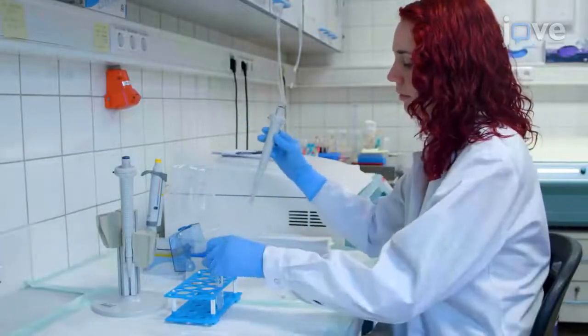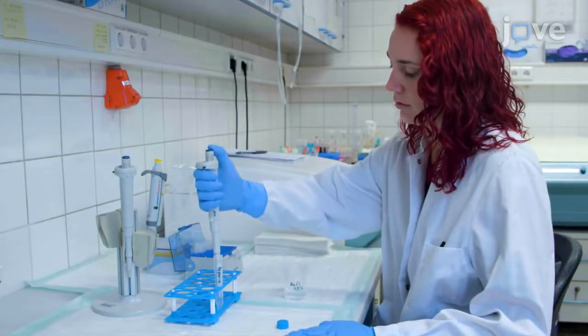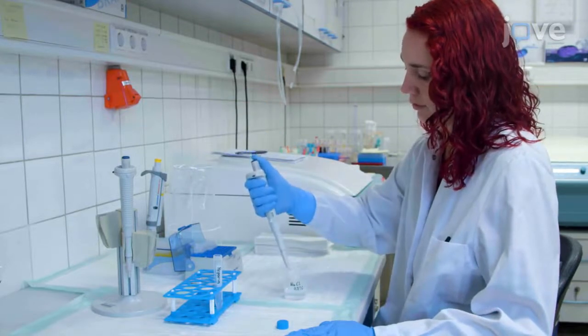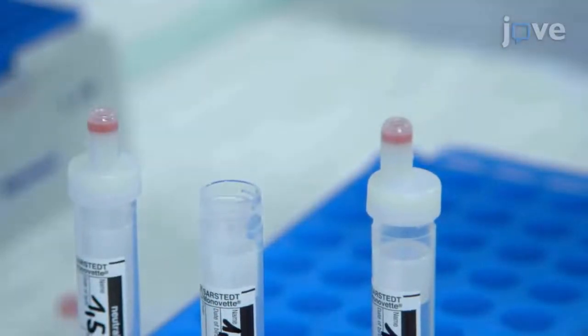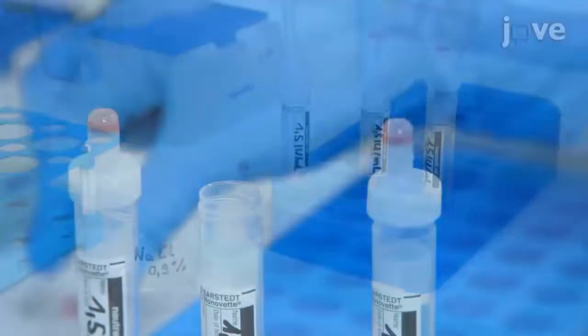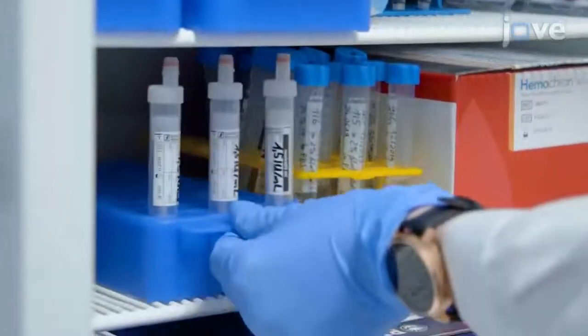For heparin loading, first mix 5000 international units of undiluted heparin with 0.9% sodium chloride to obtain a 15 international units per milliliter heparin concentration. Next, add 900 microliters of the diluted heparin solution to 3 neutral monovets and 3 reserved monovets per donor, and store the heparin-loaded monovets at 4 degrees Celsius.